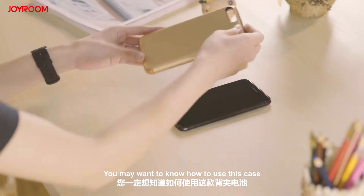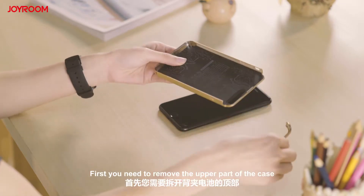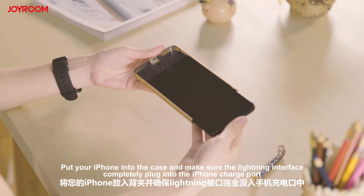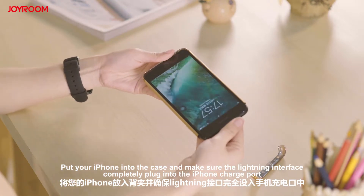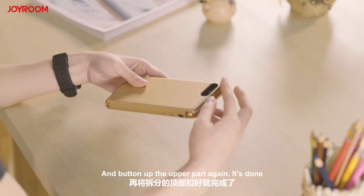You may want to know how to use this case — it is very simple. First, you need to remove the upper part of the case. Put your iPhone into the case and make sure the lightning interface completely plugs into the iPhone charge port. Then button up the upper part again. It's done!